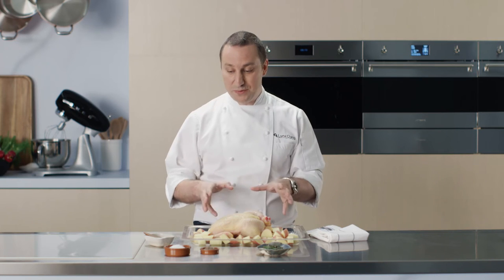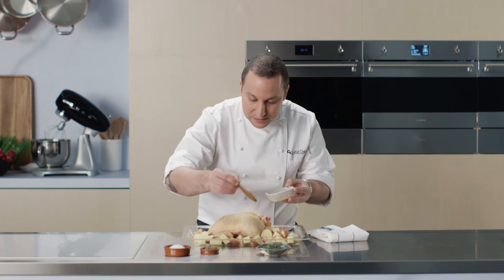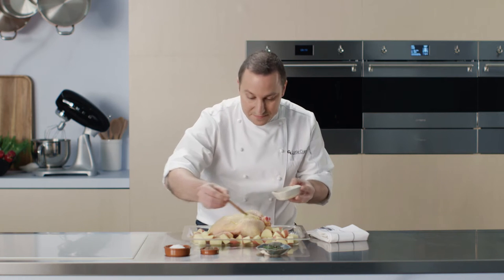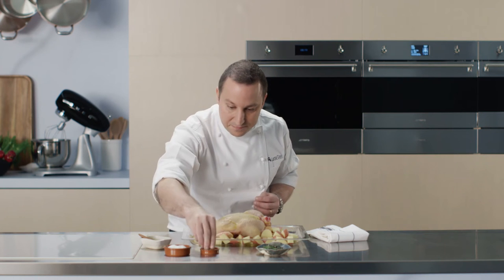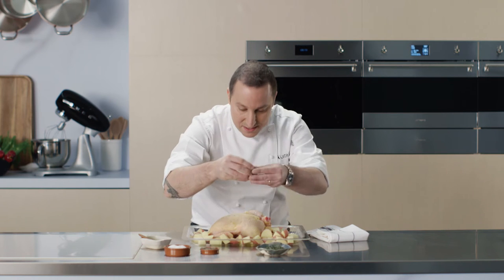I've got my corn-fed chicken with potato, which I'm going to drizzle with a little extra virgin olive oil. Then we're going to put some seasoning and a little bit of rosemary — a pinch of salt, a bit of pepper, and finally some rosemary.